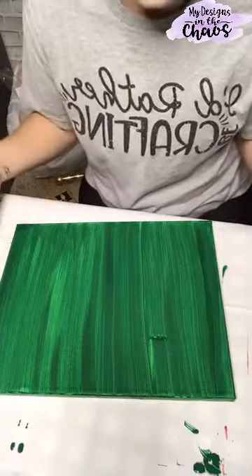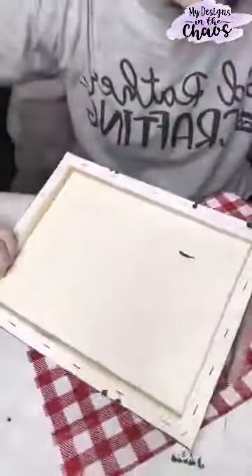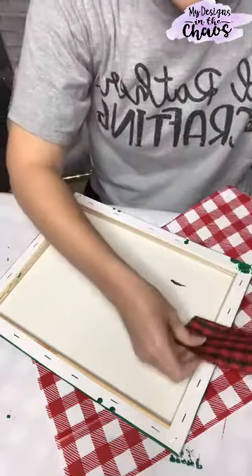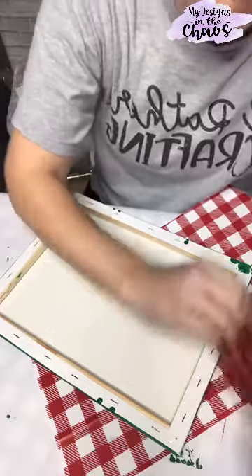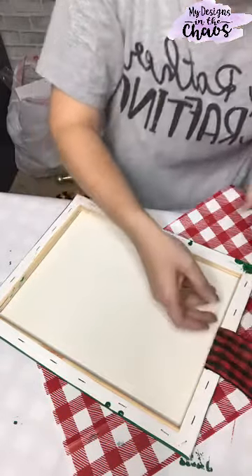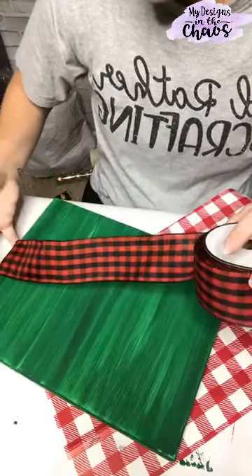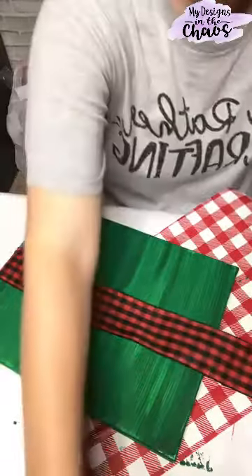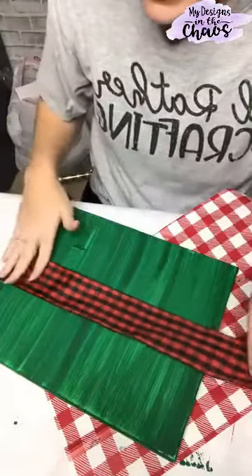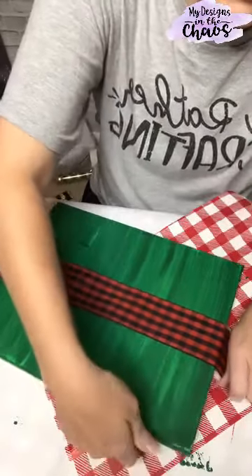The next thing is we've got to flip it over and add our ribbon. I'm going to place it face down like this. I'm going to take this buffalo plaid ribbon and put a little bit of hot glue right on the edge here — I'll start it right down on the bottom edge of my canvas. That's where I'm going to start the ribbon. Then I'm going to flip it over and pull it over like this. I'm going to trim it and glue it around on the other side. You want to pull it tight enough to give the illusion that it's a wrapped present.